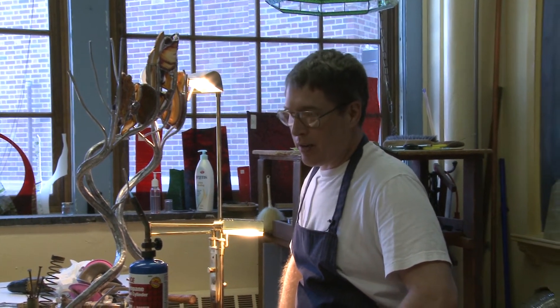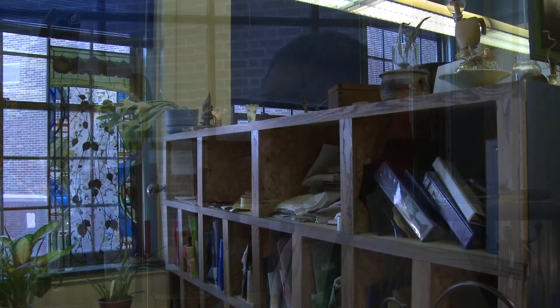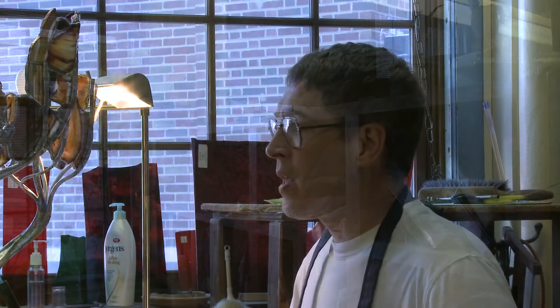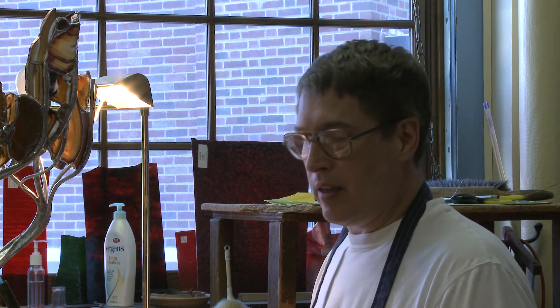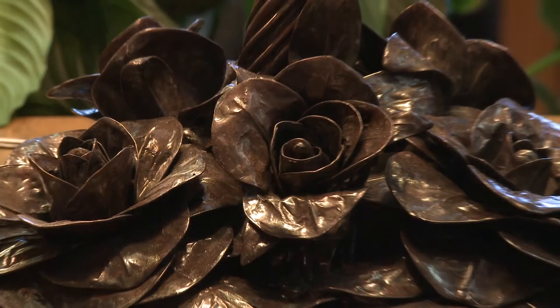I started doing stained glass when my wife got me a soldering iron, glass cutter, and everything I needed to get started — that was our first wedding anniversary in 1976. I took to it immediately and absolutely loved it, spending the next 15 years just doing stained glass windows and lamps. Then slowly, as the need arose, I was designing more and more lamps and needed bases that complemented the shades.